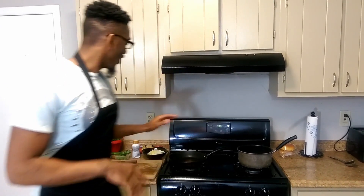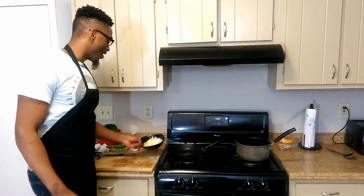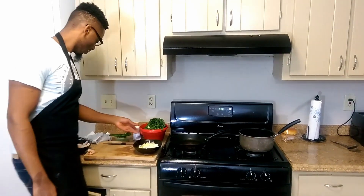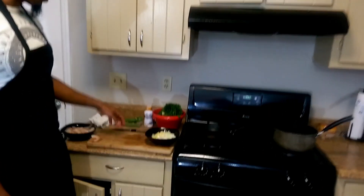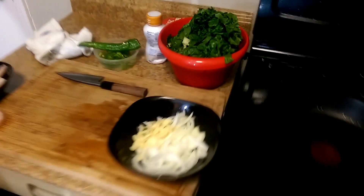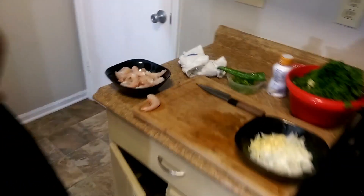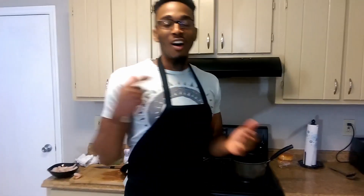I'm going to use grits and shrimp. Right here we have our onions and garlic, we have Swiss chard, we have our shrimp of course, and we have any kind of chili you want to use — it really doesn't matter. And of course, we have our grits and our cream. So give us a minute to get everything all ready to go for you guys, and I'll be right back.